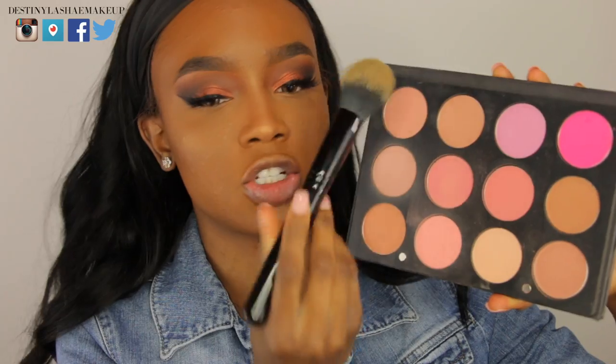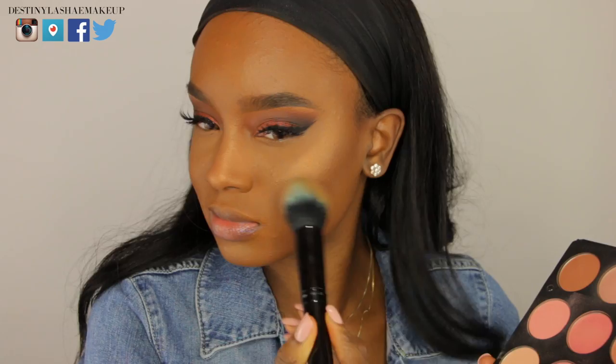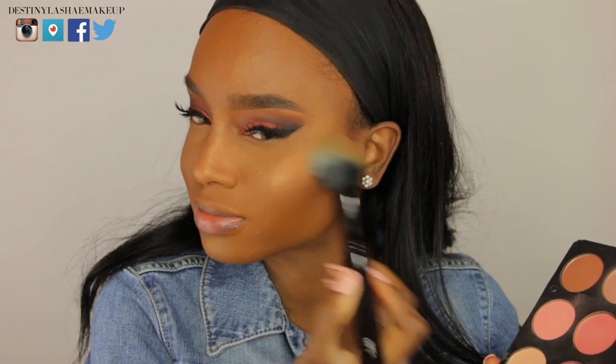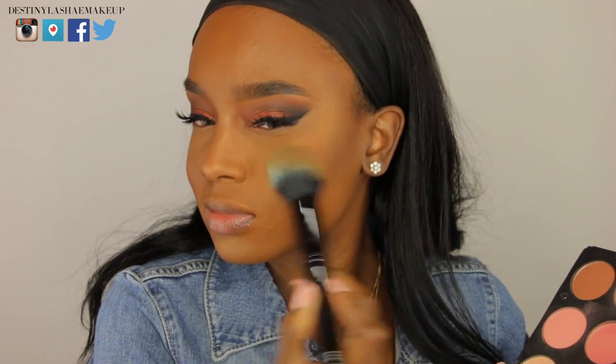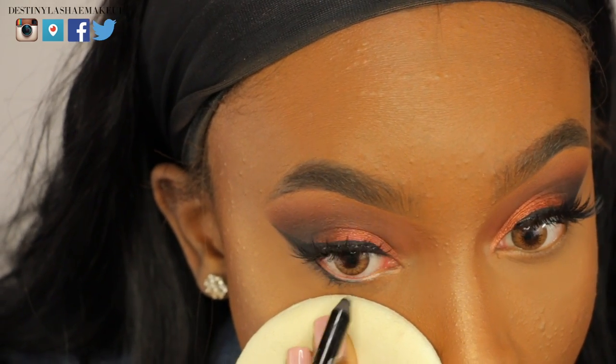Now I'm taking my Ofra blush palette with that same Furless brush I used to set my face, and I'm going to put my blush in between my highlight and my contour.